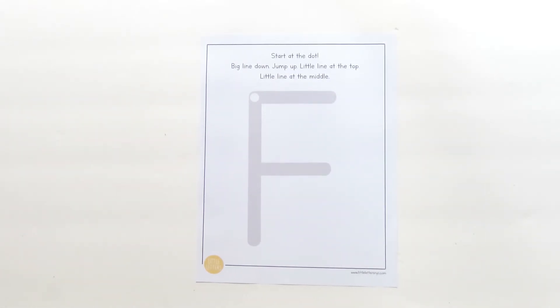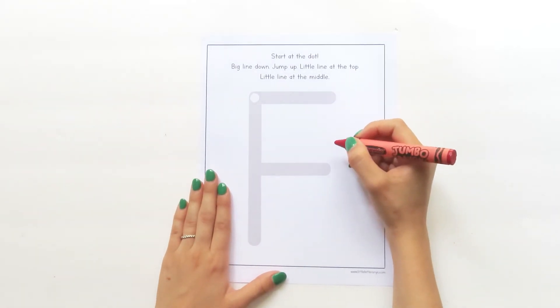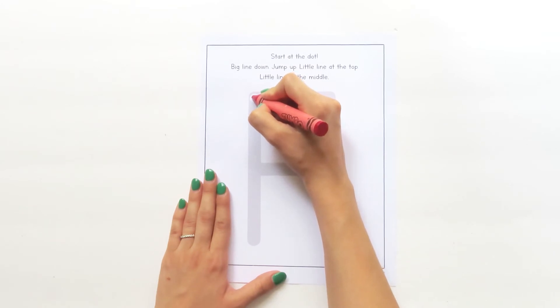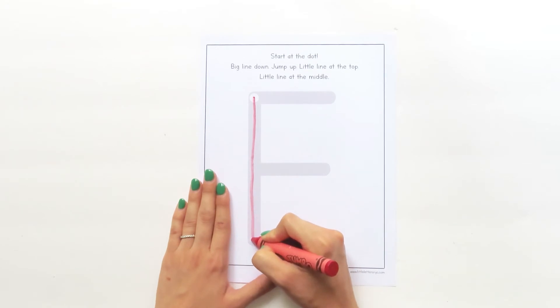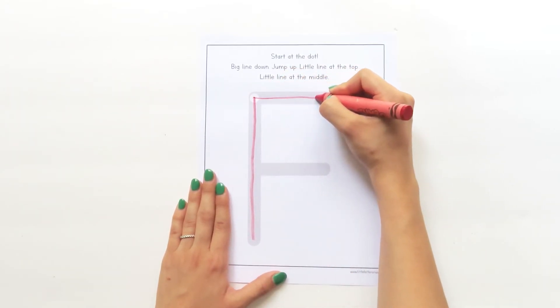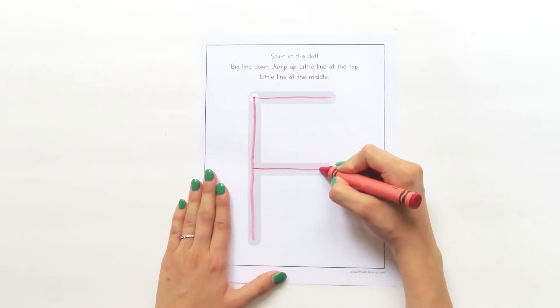Let's try it with our crayons. Grab your first color and touch your crayon to the dot. Are you ready? Here we go: big line down, jump back up to the dot, little line at the top, jump down, little line at the middle.